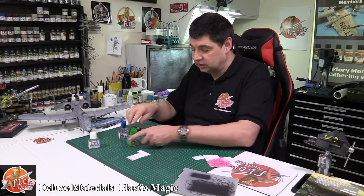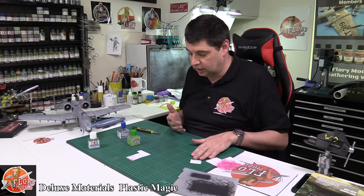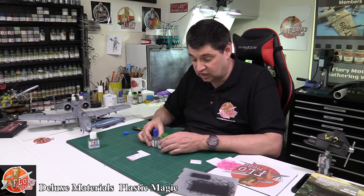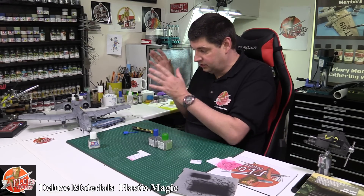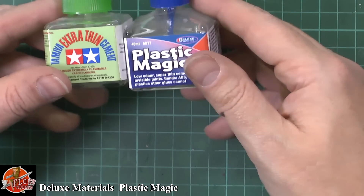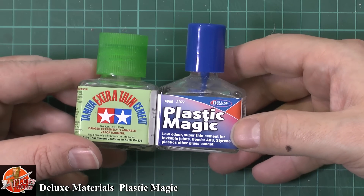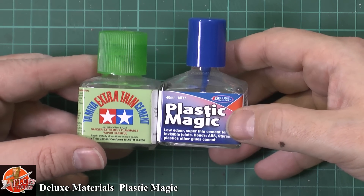Now if anybody's sitting there waiting for me to diss one or the other, you're not going to get it — because at the end of the day it's a personal preference thing. What I'm trying to point out is that I think Plastic Magic is as good as extra thin. I can find no problem with it at all. I've tested it on styrene sheet, Airfix stuff, rebel plastic, Trumpeter plastic, Hasegawa — it works equally well on whatever plastic you're using. If you are in the market for a new type of glue, with perhaps a slightly bigger brush, which is a nice touch, then definitely Plastic Magic is something worth considering.